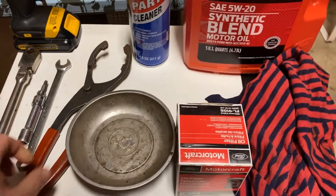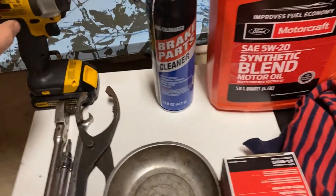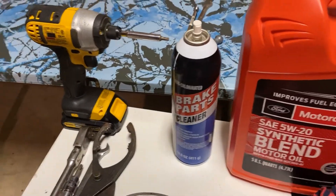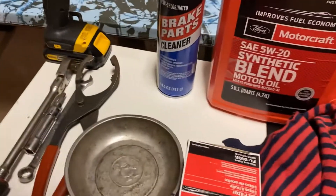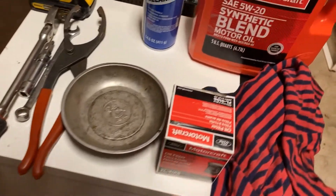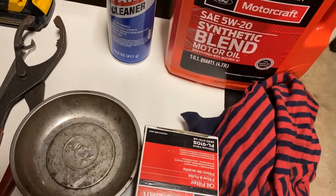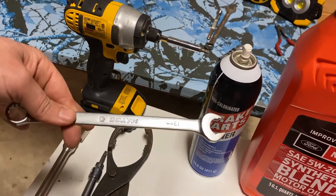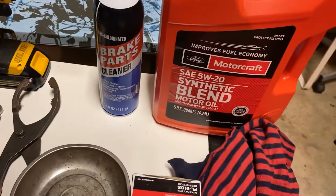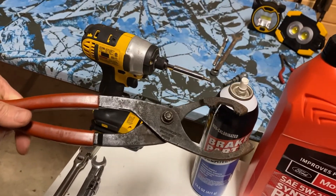I have this magnetic tray here for the bolts that I use when I took down the fabric heat shield. Then from there you will have access to the drain plug, which is a 13 millimeter. I use a 13 millimeter wrench, and to the oil filter, which I use these oil filter pliers.